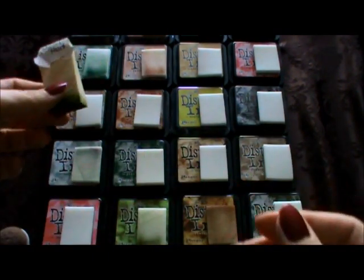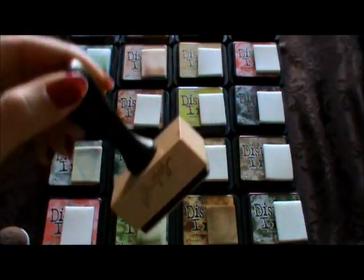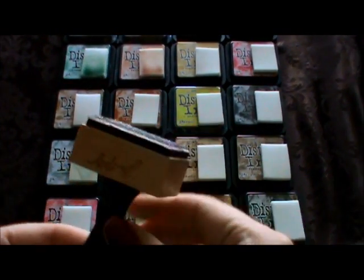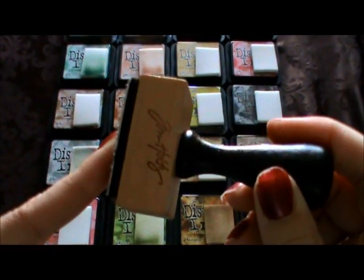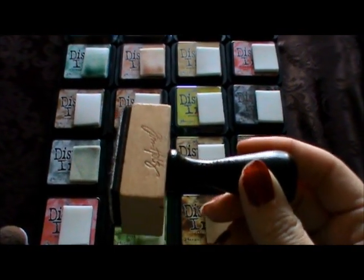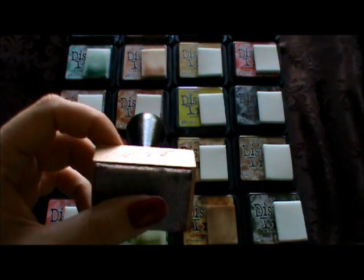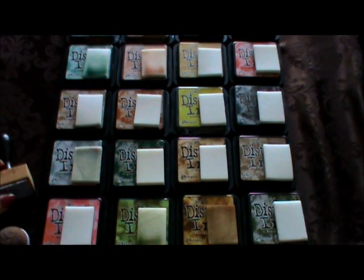I like to write the name of the ink on the sponge so you know which sponge is for which color. I only have two of the Tim Holtz applicator tools and I like them, actually. But the reason I don't use them is I hate changing the colors — I know it's really lazy on my part — plus they're pricey and I'm not going to go out and buy one for every ink.